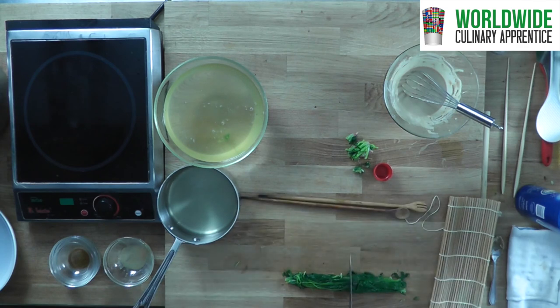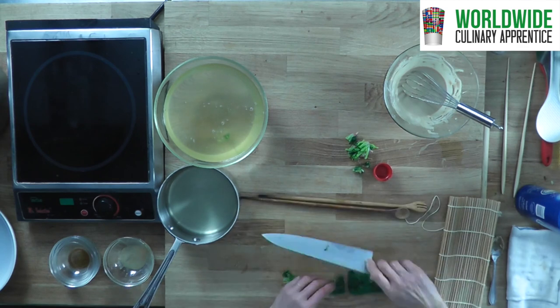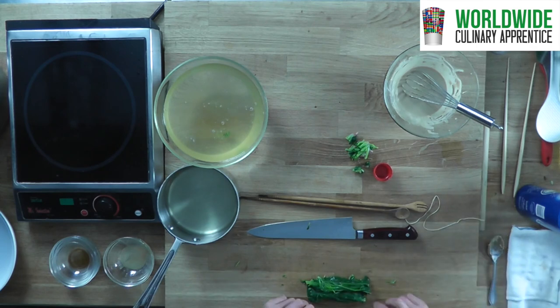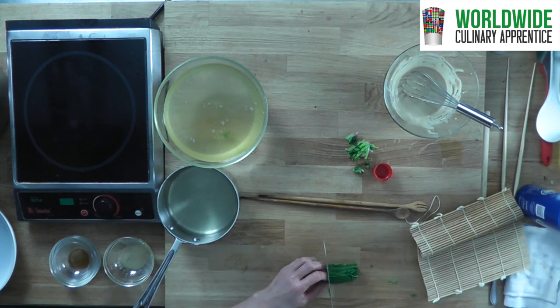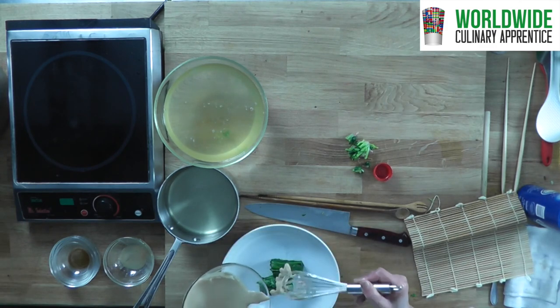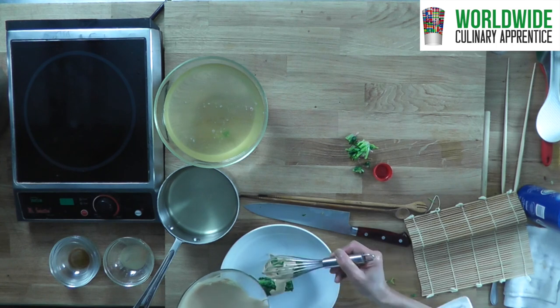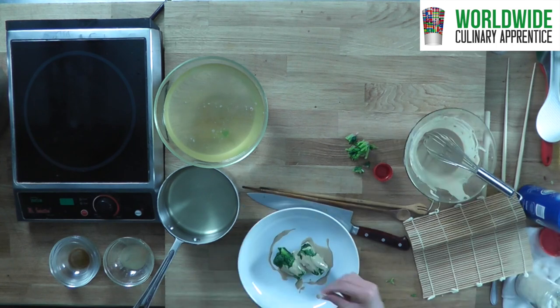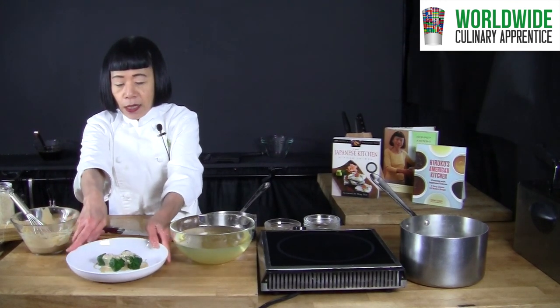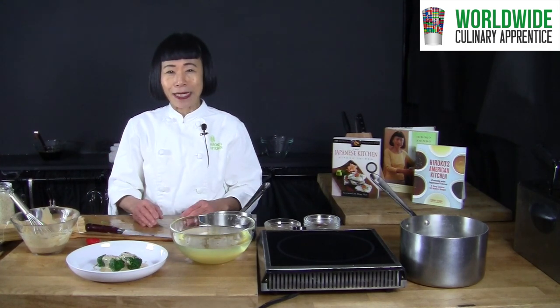Put about half in a bamboo mat and roll it. Drizzle the sauce over the spinach, add sesame seeds, and here you go. This is a very simple traditional spinach with sesame dressing that you can remember and make again.